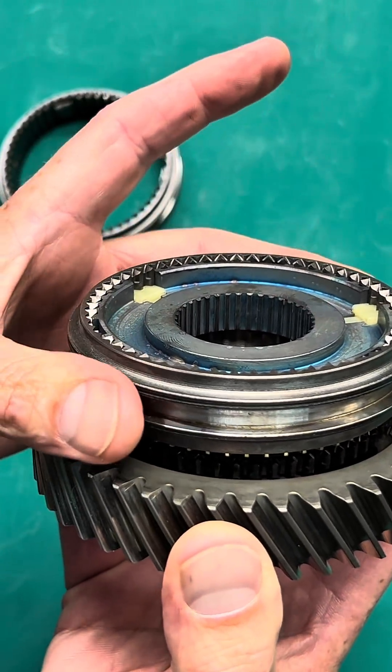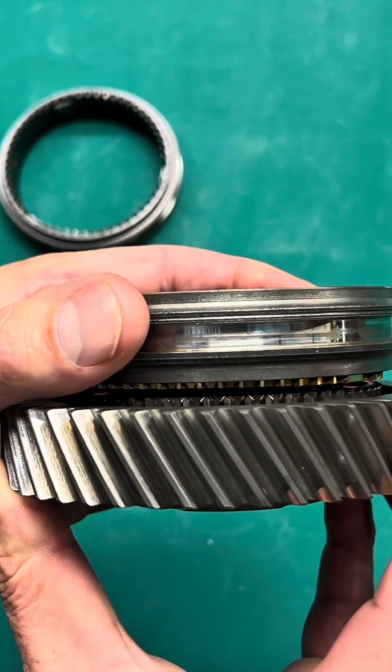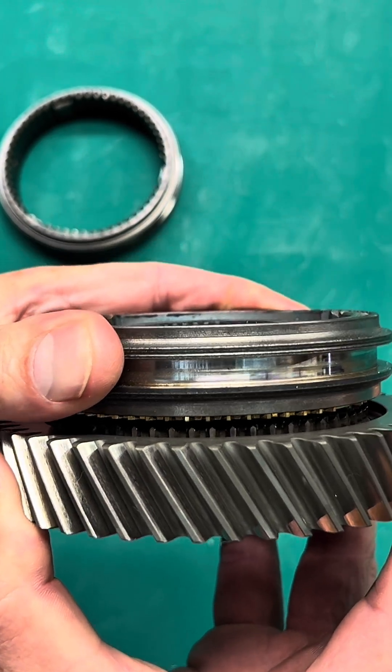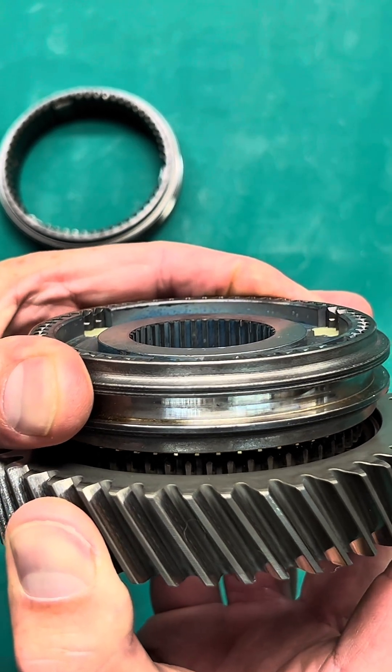The way the synchro works is the fork will apply pressure to the sleeve, and as it applies downward pressure, it's applying the brake on that blocker ring.